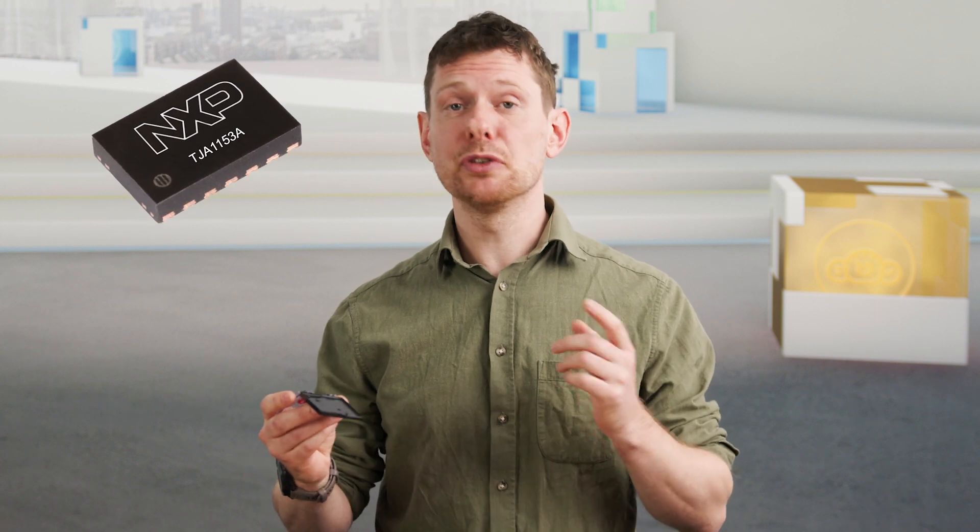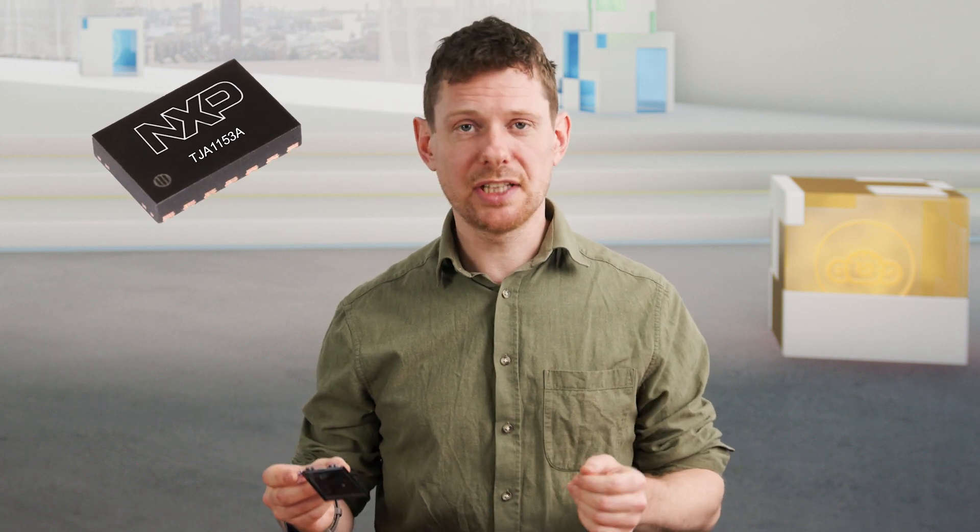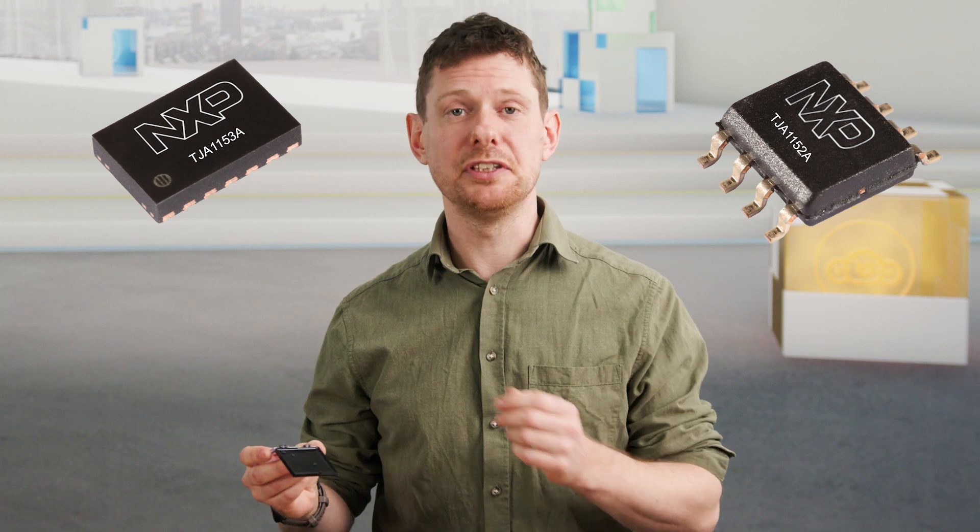The TJA-1153 was designed for sleep mode. If you're looking for a part in standby mode, check out the TJA-1152.